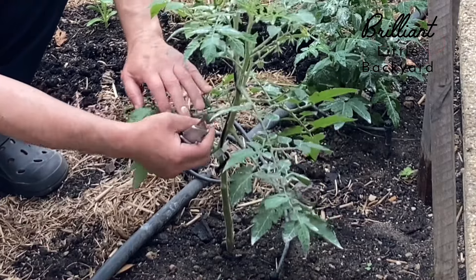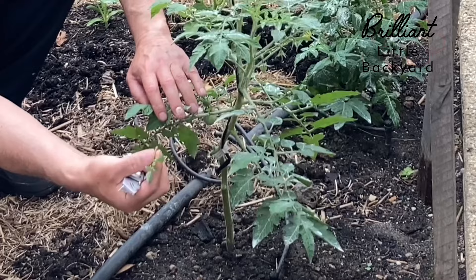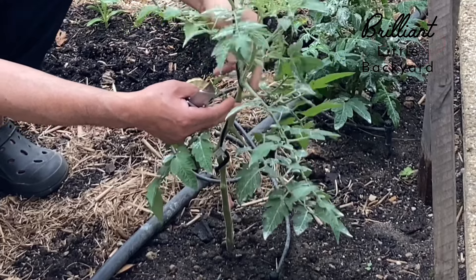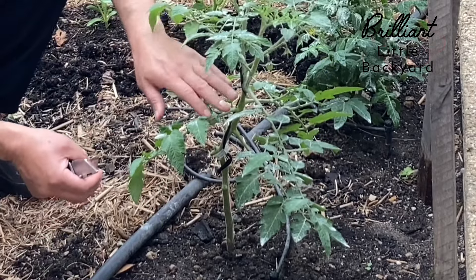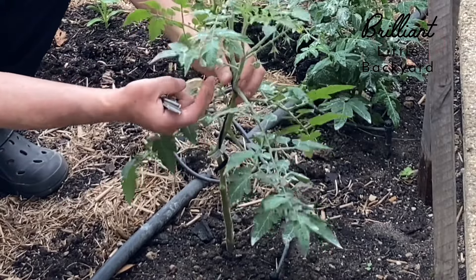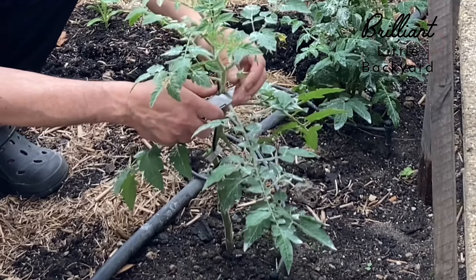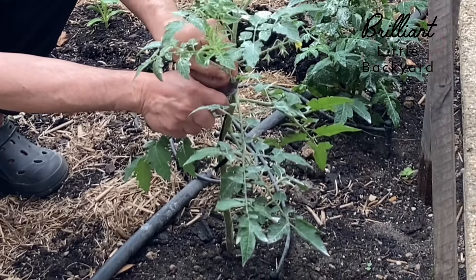If we go up, we can see here another one — I'm going to remove it. And on the other side, we can see another one. If I bend it, it will come off too. Now we reach this stage — we can see another cluster here, a floral cluster. And this is the lateral on the side — I'm going to remove that too.